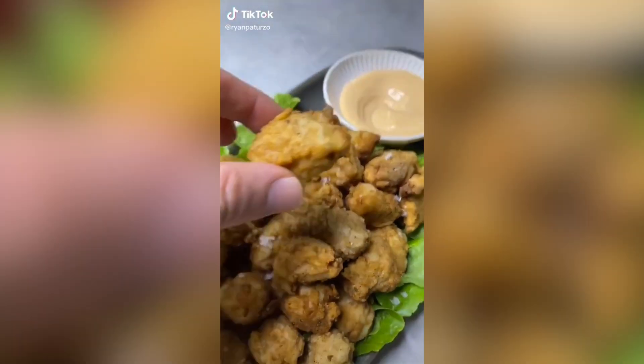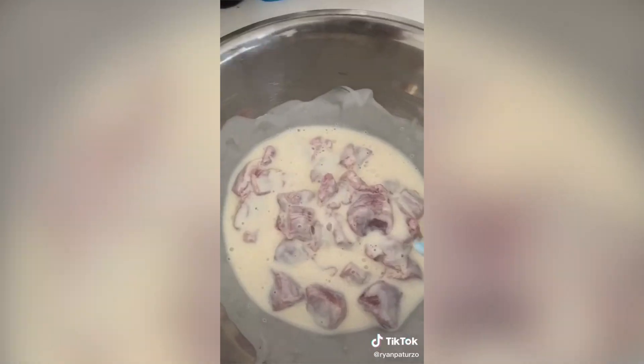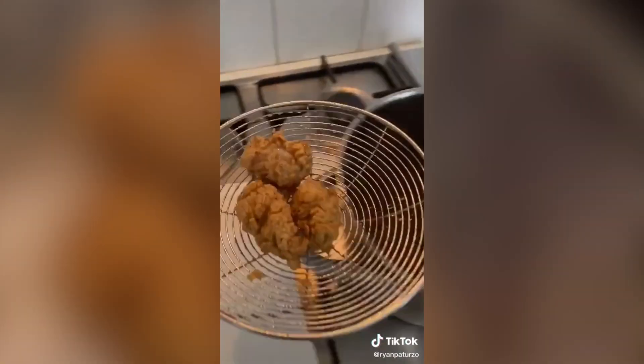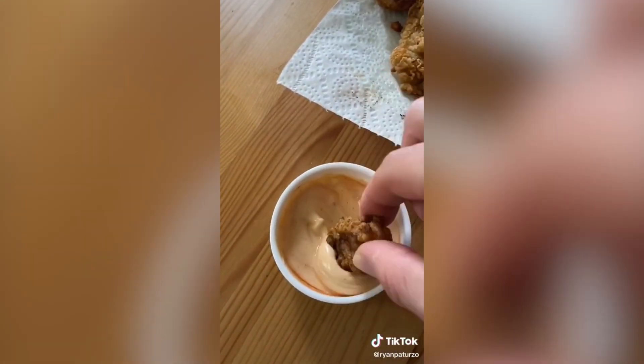This is better than KFC popcorn chicken. Add flour to a bowl, then add garlic powder, paprika, onion powder, thyme, cayenne pepper and salt. Take your buttermilk-coated chicken, add it to that seasoning, and it's time to fry. Fry for four minutes exactly and add to paper towel to blot dry. It's so perfect — salt it up and enjoy with sriracha.